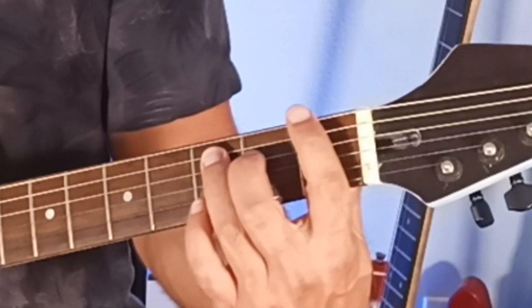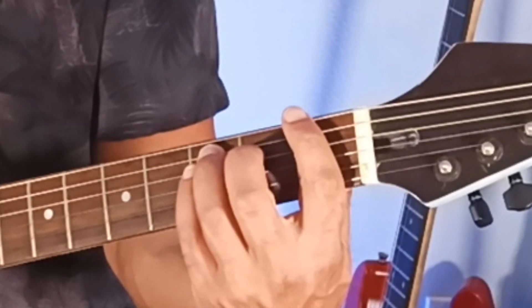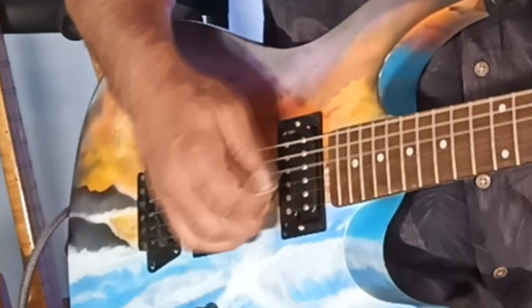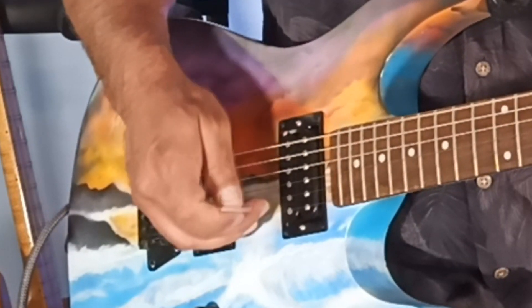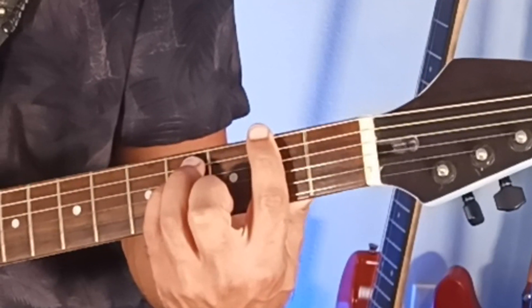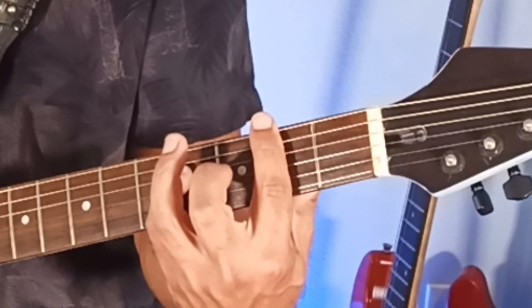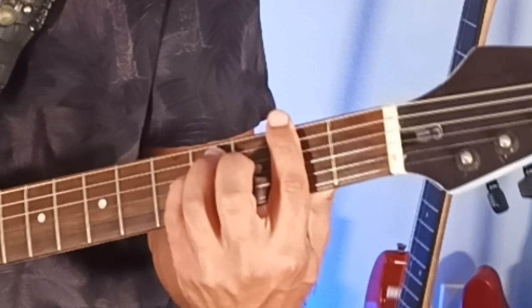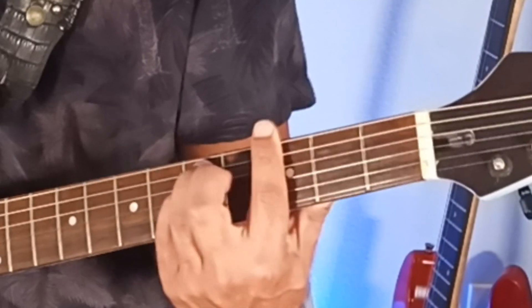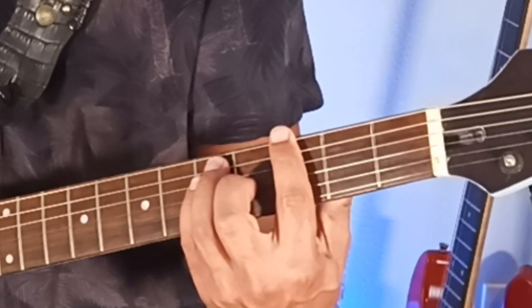Or, if you need help with that — if they're not ringing out properly — you could put your pinky finger on the 4th string 3rd fret. Now if you move that whole structure up one fret, your index is on the 2nd, ring is on the 4th, pinky is on the 4th — that's an F-sharp 5 power chord. One more fret to 3, 5, and 5, and you've got G5.